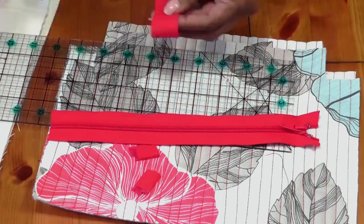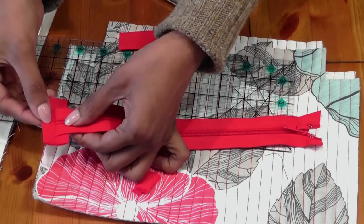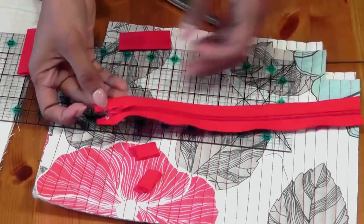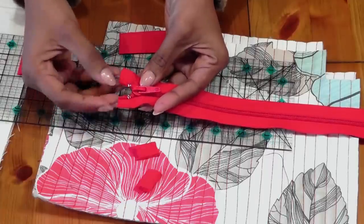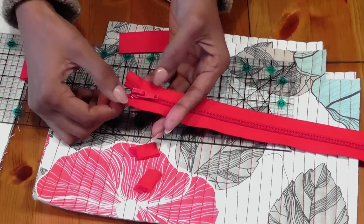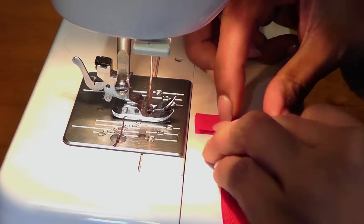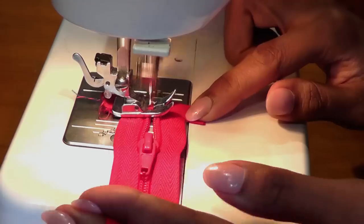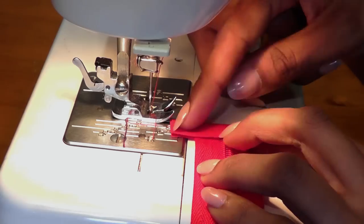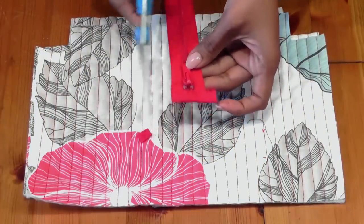Now we need to bind the edges with bias binding, as that will be the finished size of the zipper. Hold the binding, fold it in half, and sew each end of the zipper. Before sewing, make sure the zipper end isn't opening wide — we need it to stay the same width as the zipper tape. I normally do a little hand tacking stitch to hold it in place. Bind the other end the same way — that one will be a lot easier. Trim the edges so they're neat and straight.